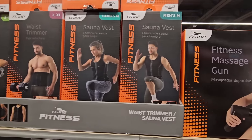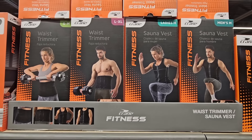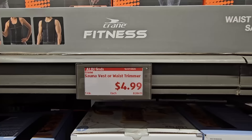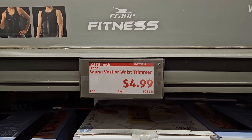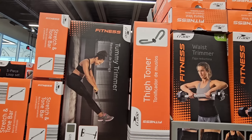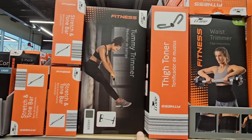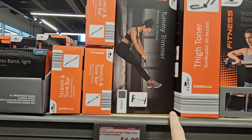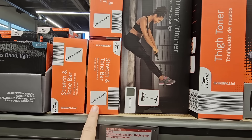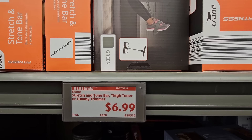There is a lot of workout equipment here — a waist trimmer, a sauna vest. It really depends on what you're looking for, but they're really $5. There's a lot to choose from at Aldi for workout equipment — this is probably the most I've seen. We have a thigh toner, a tummy trimmer, a stretch and tone bar. Lots of great options and the price is really reasonable at $6.99.